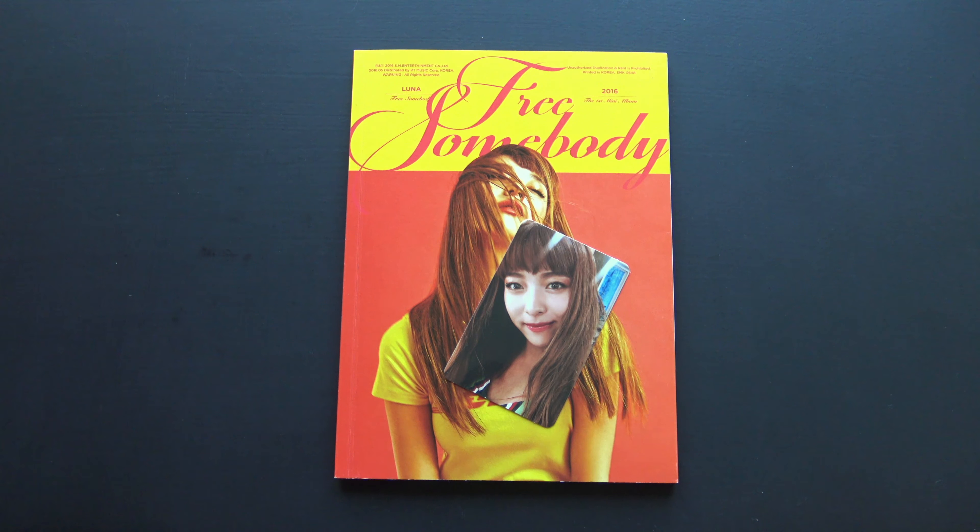And the back. Tracklisting — right up here, quite small, but it's listed in the description as always, so you can check it there.